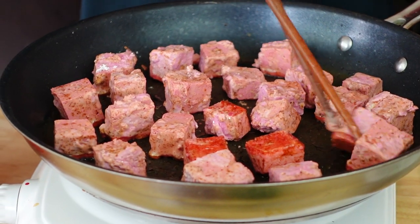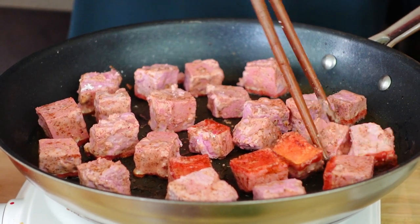The cornstarch is going to make this a little bit more crispy on the outside.